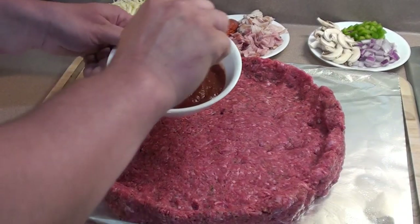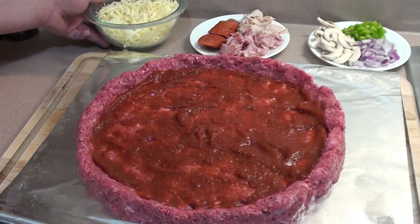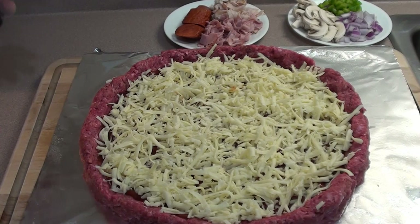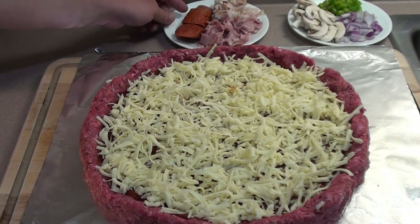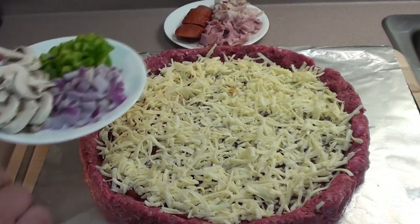Once you have the ground beef all flattened out, just start making a pizza any way that you like to taste it. Toss on some mozzarella cheese, then load it up with anything you love. We've got pepperoni, ham, turkey, mushrooms, onions, and green peppers.